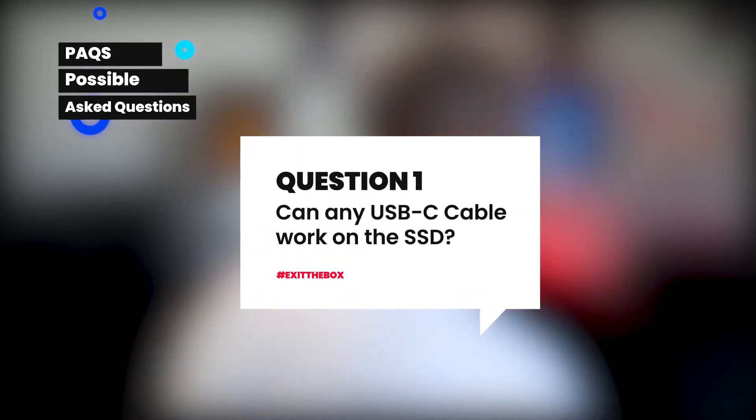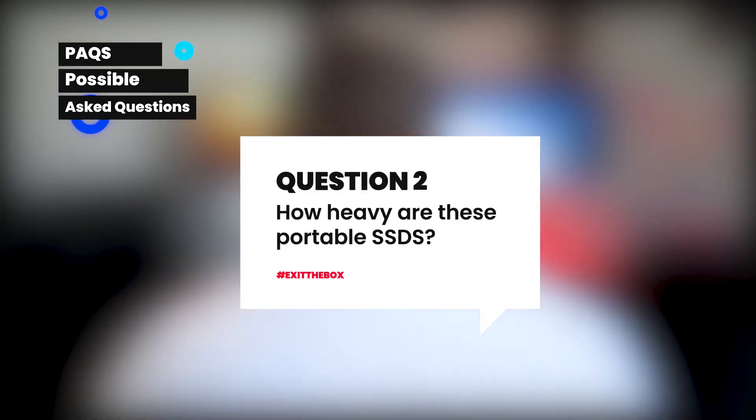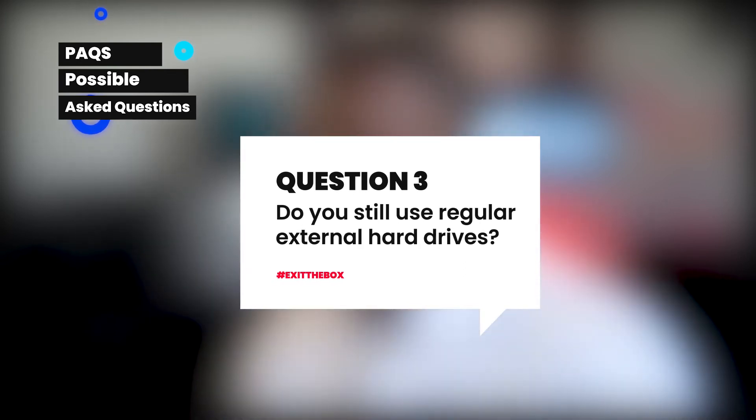Now some possible questions and answers. Does the cable make a difference? Yes and no — yes if it's a very fast cable; this one here is a Thunderbolt. I'd recommend using the cables that ship with the SSDs as those work really well. And yes, these portable SSDs are very, very light. I still mostly use USB 3.0 type connections as well.